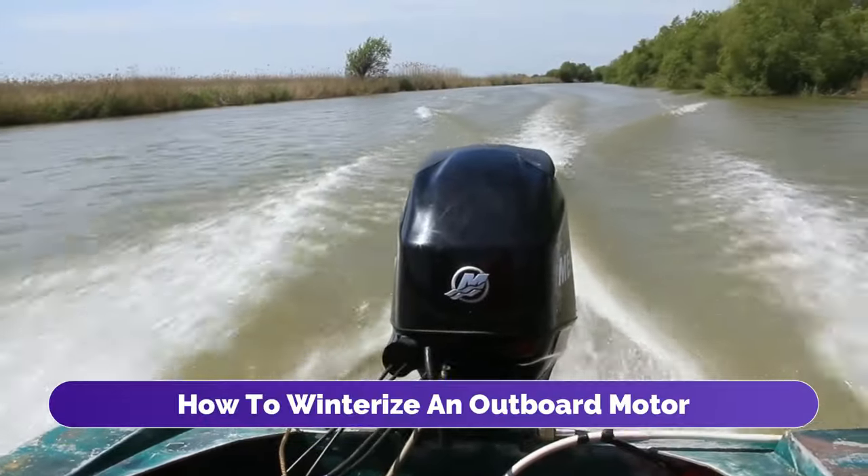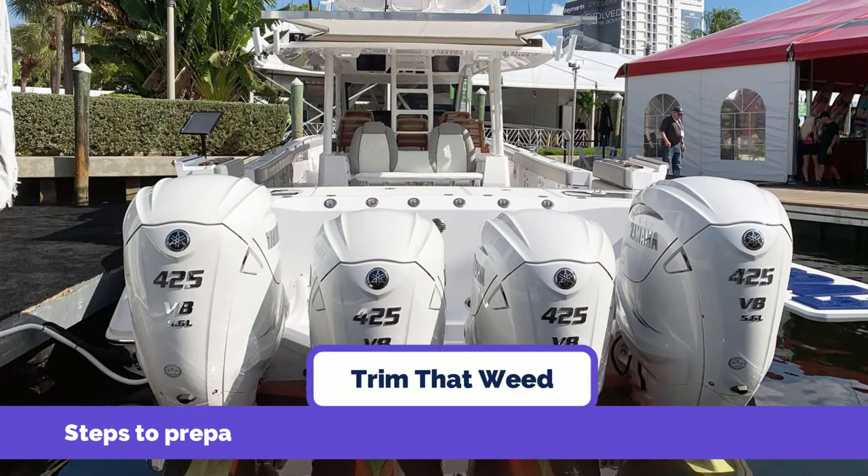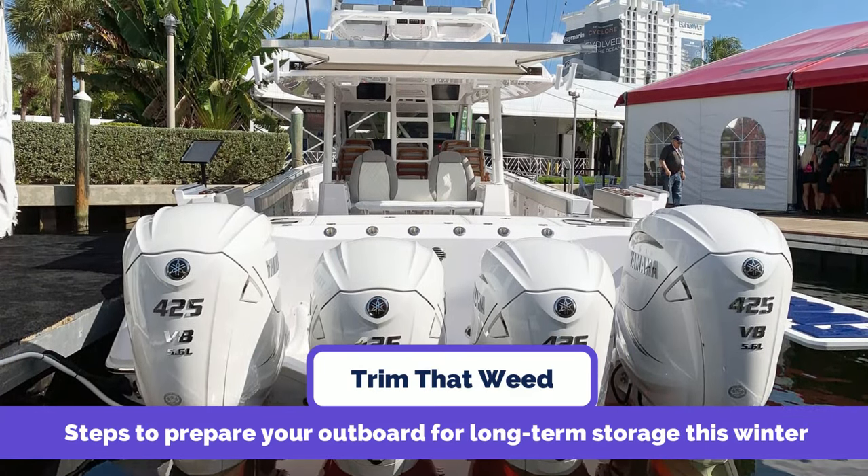Hey guys, this is Steve from Trim That Weed. Today we're going to talk about how to winterize an outboard motor. Stick around as I walk you through the steps to prepare your outboard for long-term storage this winter.